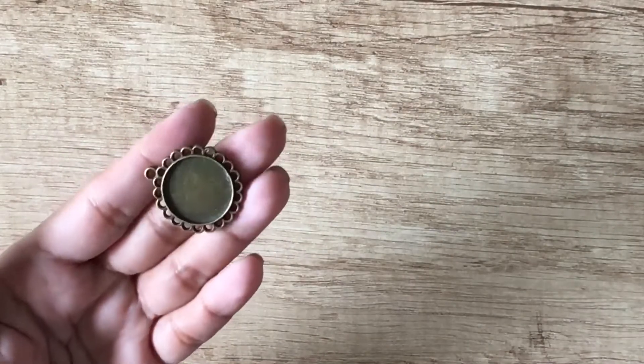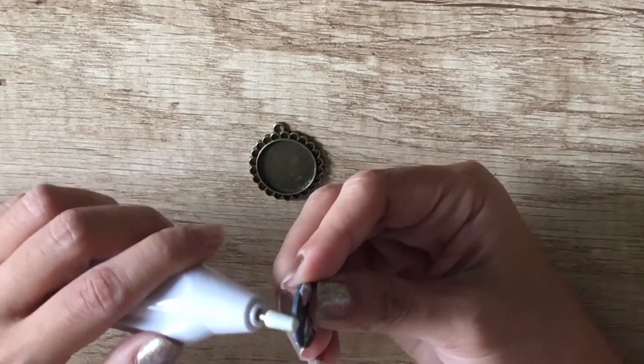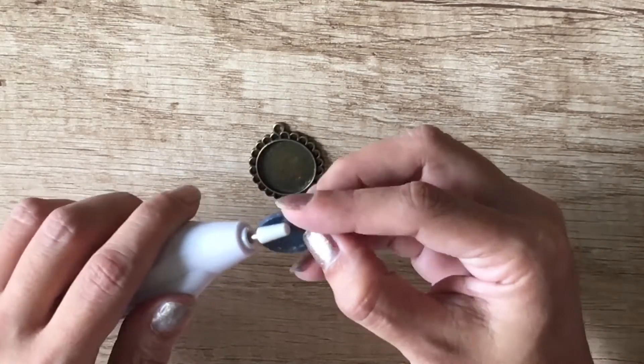Then, I get my empty cabochon. I sand the edges of my baked piece to make sure it sits perfectly on the cabochon. I also sand the back of the piece before adhering it to the cabochon with some superglue.